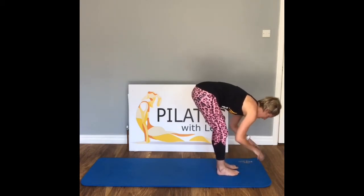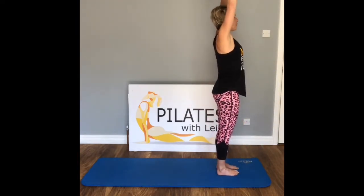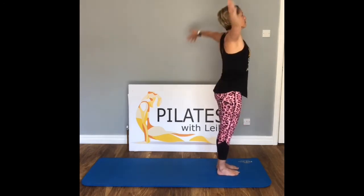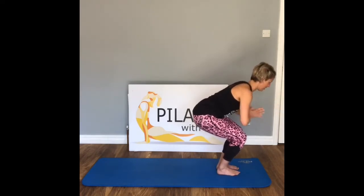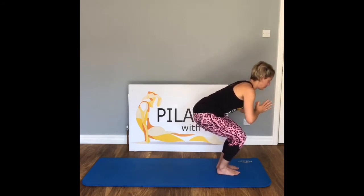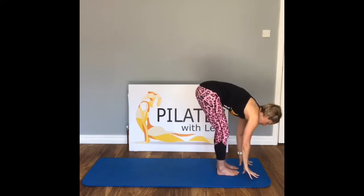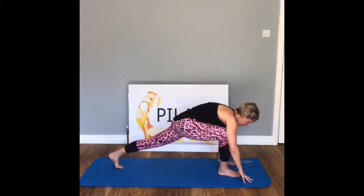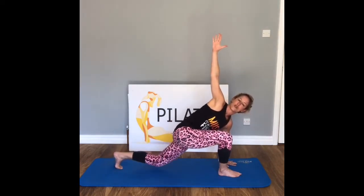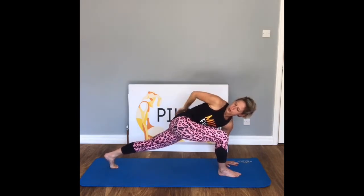Come all the way back to the front of the mat — inhale, flat back, exhale, fold. Inhale, exhale, all the way down. Send those arms forward — inhale, exhale, dive all the way down here. Rest the hands to the floor, hold, take a breath in, exhale. Send that left leg back, bring the left hand down to the inside of the right foot, and lift — open the chest to the sky. Drop the back knee down if you need more stability.